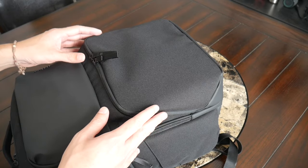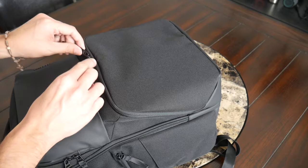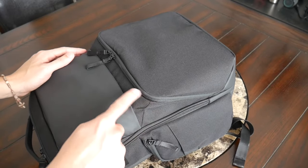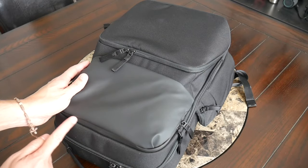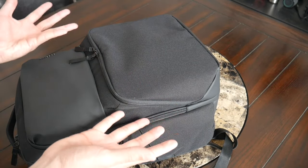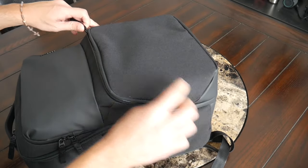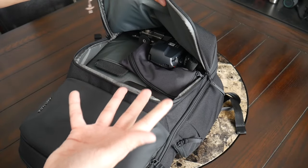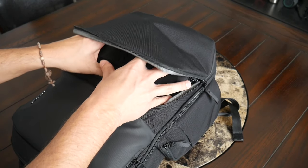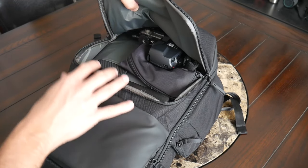Below that, you have a slightly larger zippered compartment that also has some internal organization. I really love how it has these quick-access areas for anything you want to grab easily during the day. One thing to call out is that this zipper does not have the same AquaGuard as the one on the top — not really sure why. It would have been nice to have that extra protection since the zipper is still exposed if you get caught in rain. But regardless, it's still very smooth and opens up fairly wide so you have a nice view inside, with plenty of volume. I was really impressed with how usable these pockets are for storing larger items.